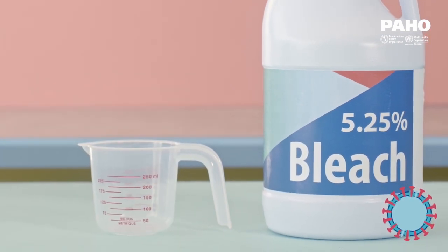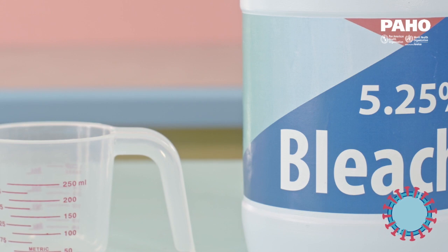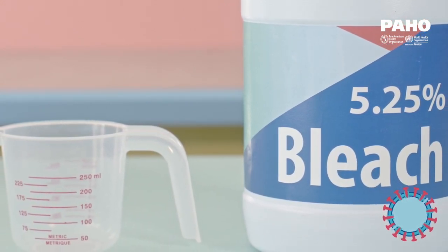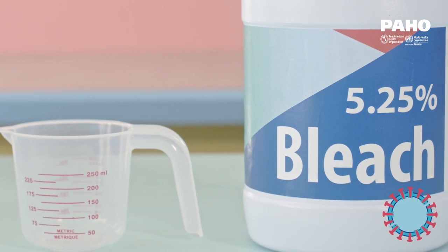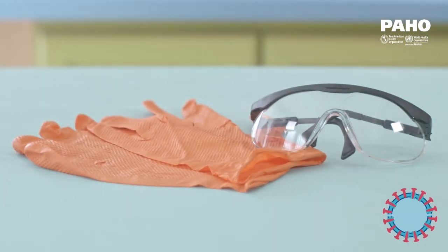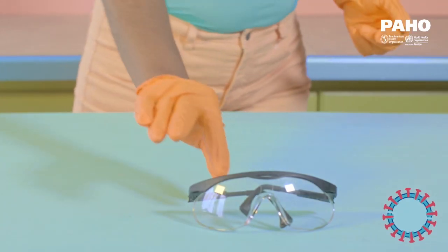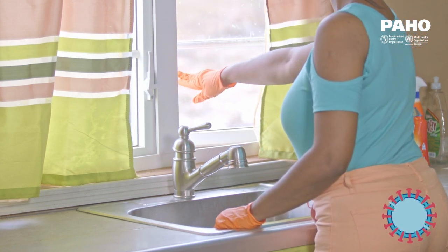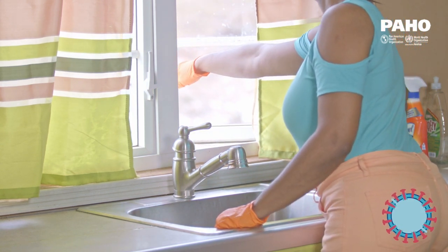We will need a new bottle of unscented household bleach with at least a 5.25% chlorine concentration. Bleach can lose its strength over time, so please check the label for the expiration date. Bleach is a harmful chemical and should be used with gloves and goggles, and mixed within a properly ventilated area and close to a sink for rinsing eyes and hands.